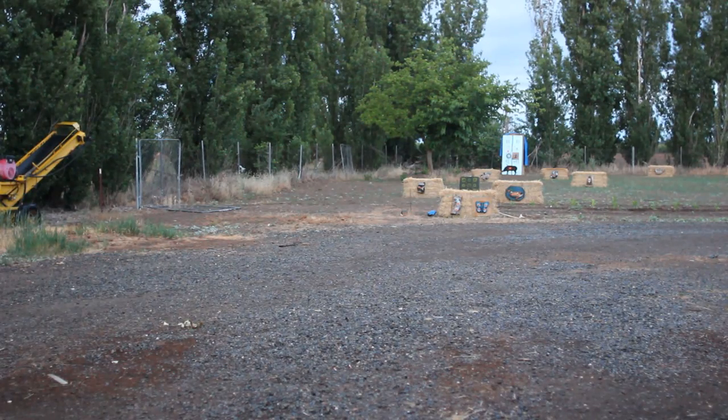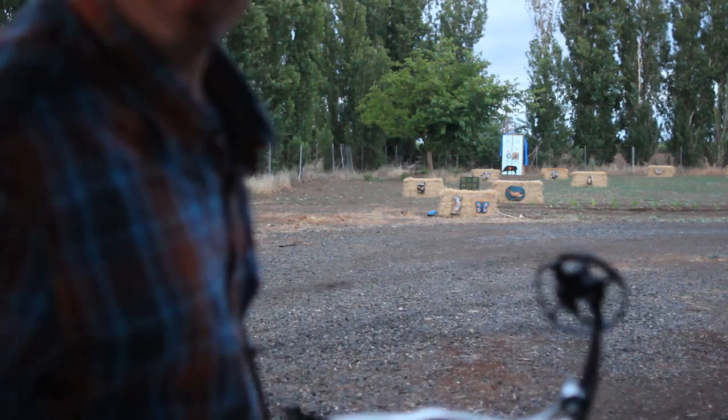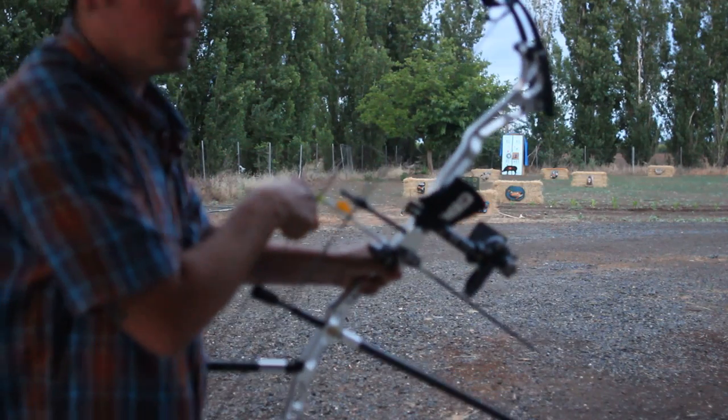We're running a bit late, but that's probably perfect timing for me to unveil my new prototype back tension release. I've been building it for about two years — built it to shoot 1600s at reading with pins.